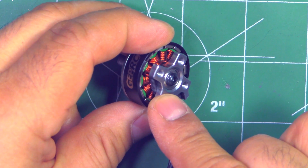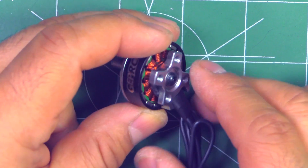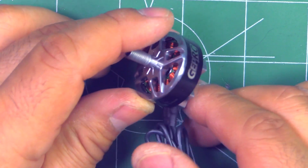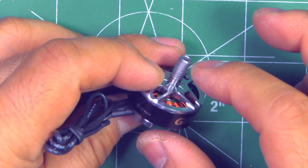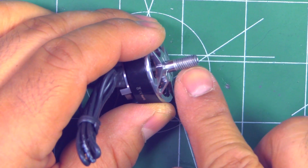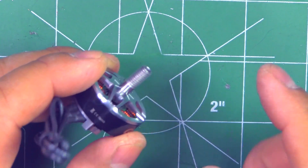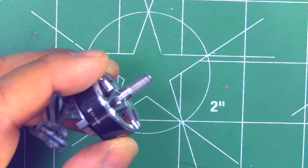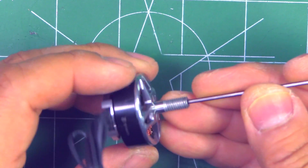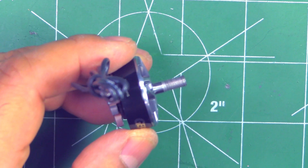These motors come with all the latest features we've come to expect. They have the naked bottom base — minimal base to keep the weight low — a shaft retaining screw, and a one-piece propeller and motor shaft. It's magnetic, made of hardened steel, and the shaft is hollow all the way through, which makes it more resilient to bending.